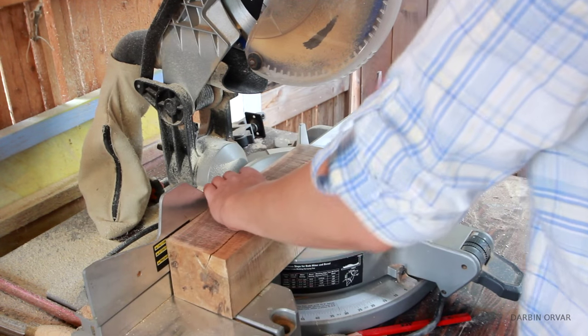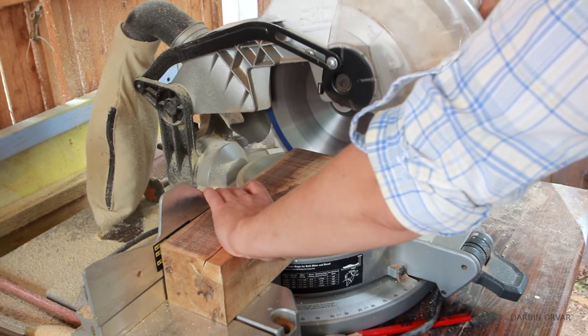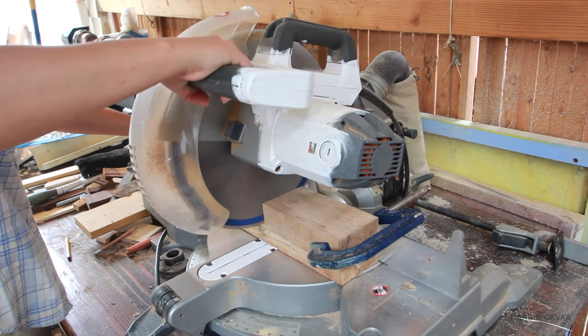I'm taking the piece to the miter saw, which I have set to 2 and a half degrees — though you can set it to any degree you'd like. And I'm cutting the sides to make a head.